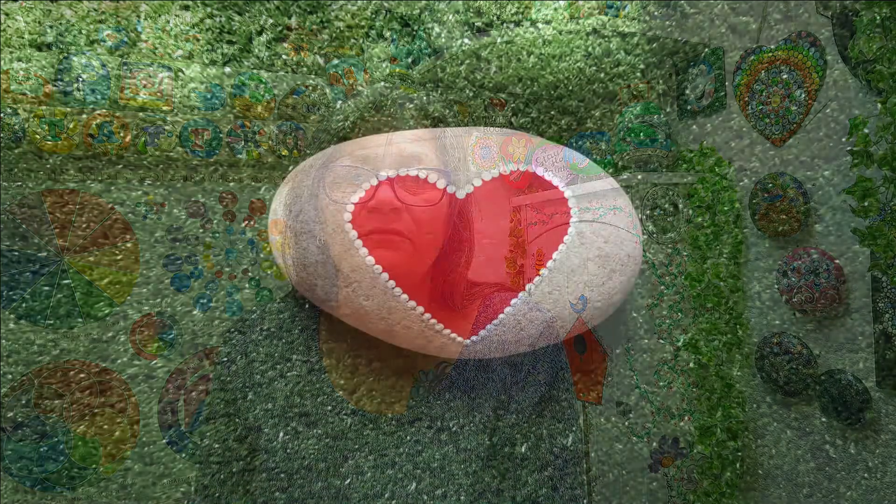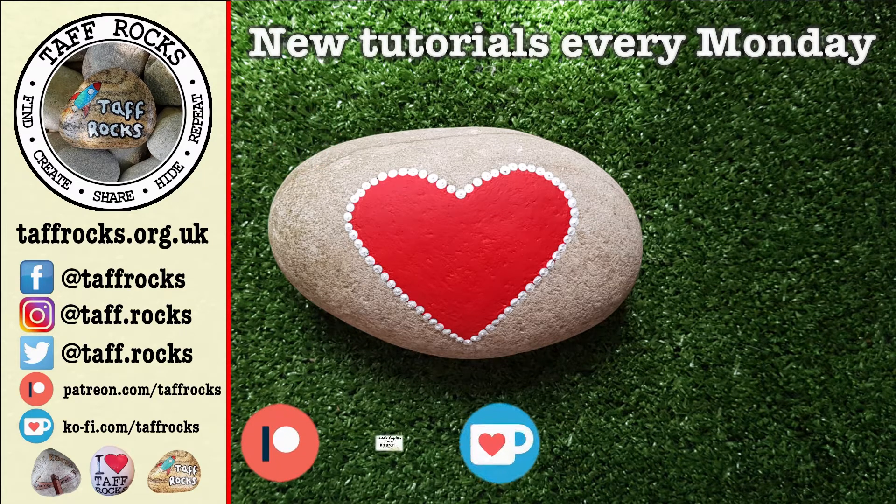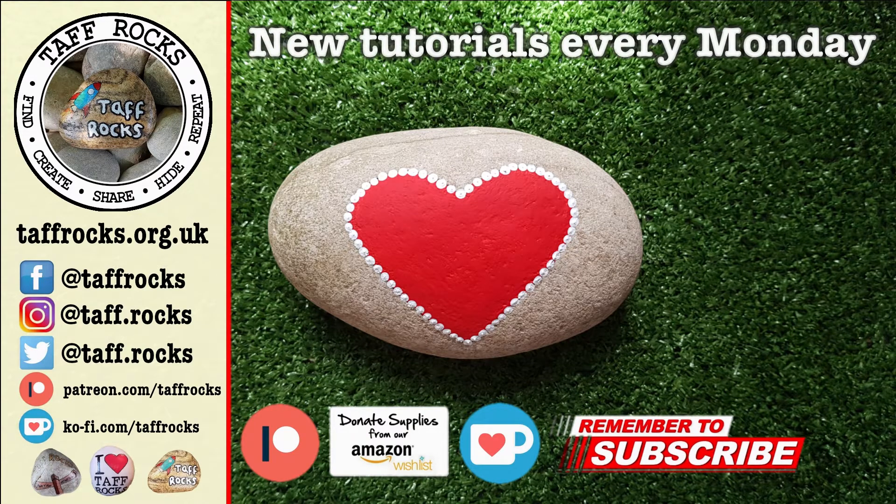We'd really love it if you came back and had a look at all our other projects to build your knowledge, and we'll catch up with you very soon. We release new tutorials every Monday. If you've enjoyed this week's video, please don't forget to like and share it with your friends. If you'd like to help the Taf Rocks channel, there are links in the description for Patreon, Ko-fi, and an Amazon wishlist. Before you leave, if you haven't already, don't forget to subscribe and click that little notification bell. Until I see you next time — keep on rocking, ciao for now!